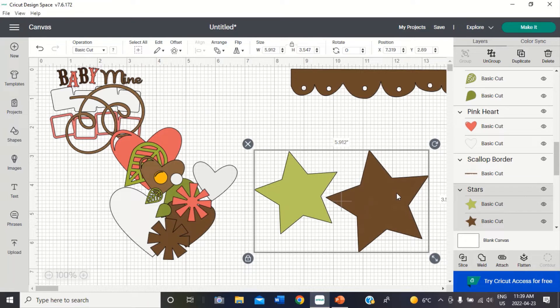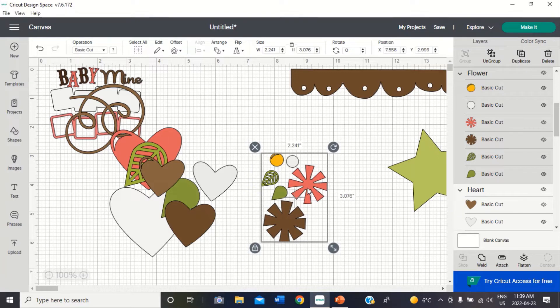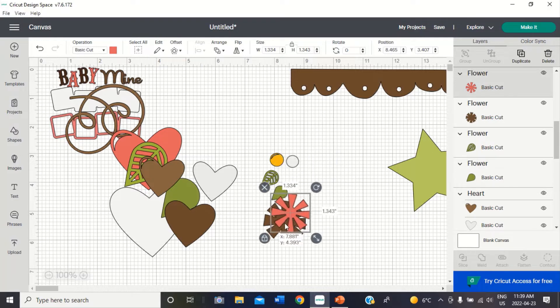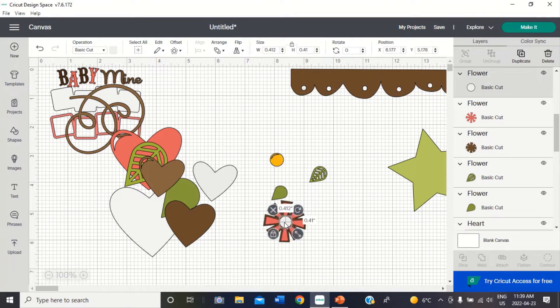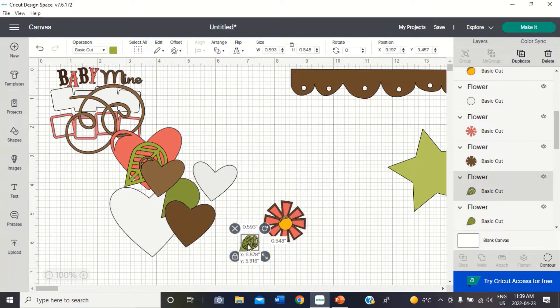I could layer the stars but I probably won't, so I'm just going to set those to the side. Now for the flowers — I'm going to ungroup these and put them together. I'm going to take the pink on top and layer it on top of the brown, take the green and layer it on top. I'll put the yellow on top, and the white is just for that little piece to show through. Now I'm going to put this leaf together and then group it.